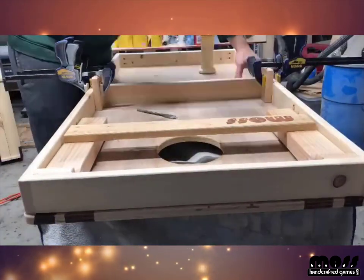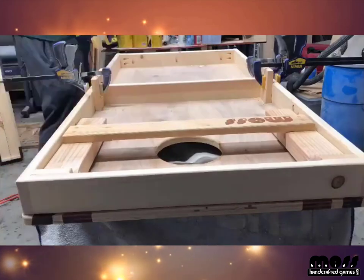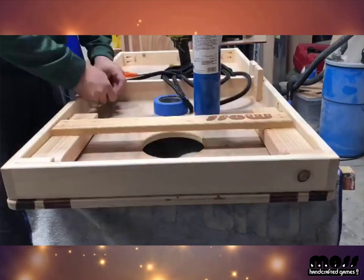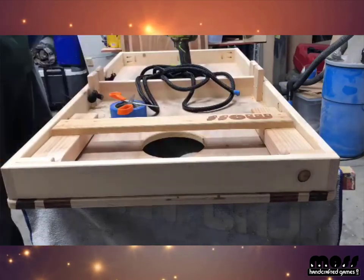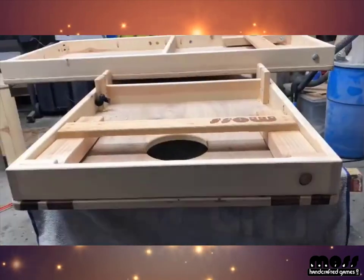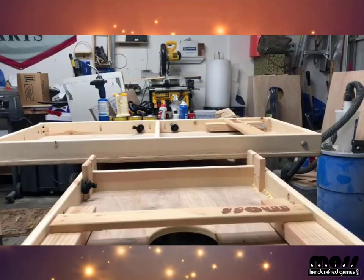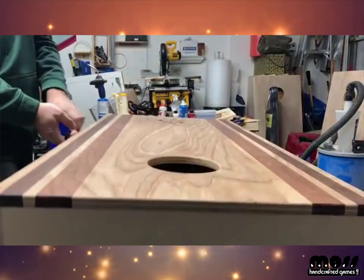To attach the blocks: glue and clamp them in place, countersink with a pilot hole, then attach with one and a quarter inch screws. After doing the blocks, come back with your handle. When drilling the holes for the handle, use either a paddle bit or a forstner bit. Always drill a pilot hole first, then hit it with the paddle or forstner bit from both sides so you have a lot less tear-out.